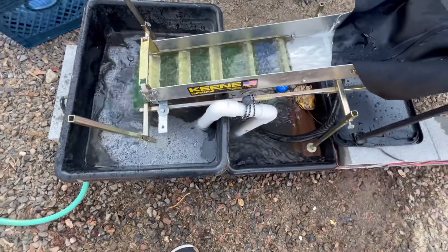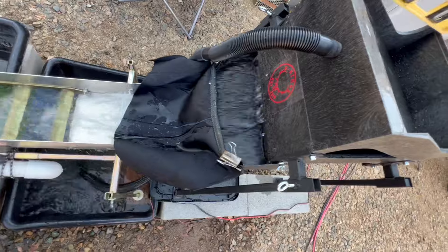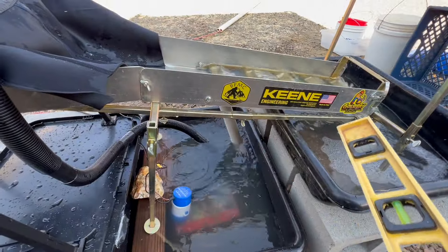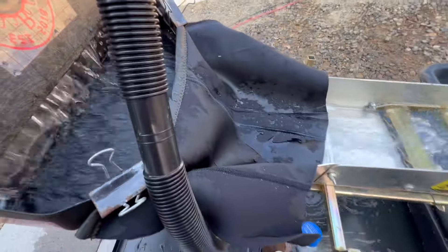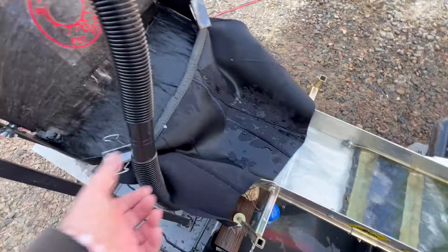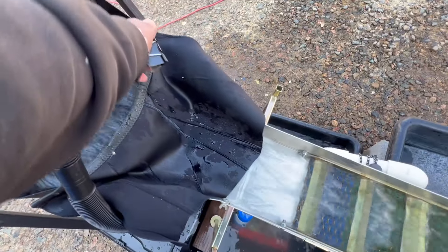This is Black Beauty in all of her glory — isn't she gorgeous? Tattoos already, she's ready to rock and roll. She's got a cute little black mini skirt on, keeping the water flow down. If you do want to see this, I will show you what it looks like.